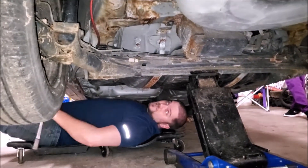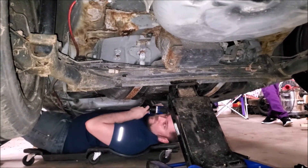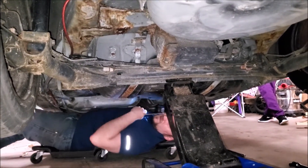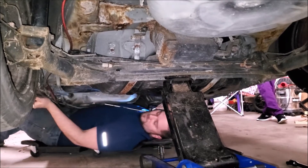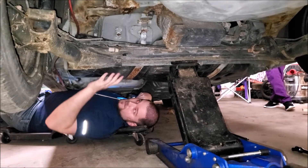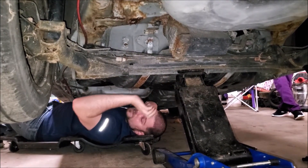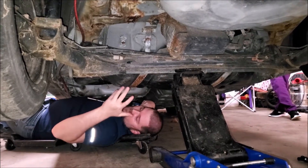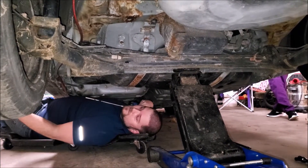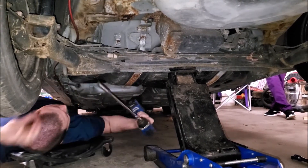Looks like to me it's just two 13 millimeters and then the whole tank drops out. If y'all are doing this on your own, there is a heat shield that comes through here and you'll have to pull that heat shield off to get to the gas tank. I'm not reusing it because our exhaust goes out the hood, so I just ripped it out.